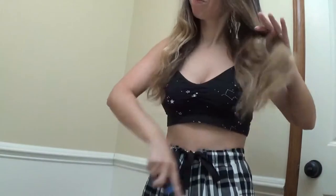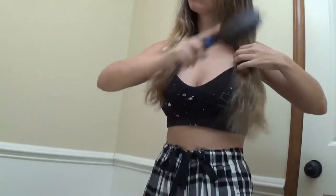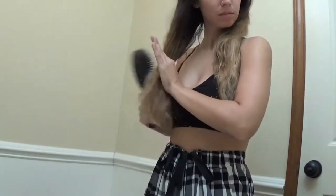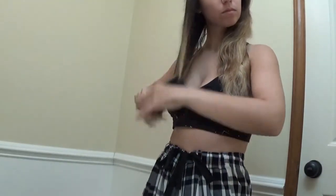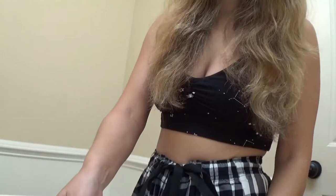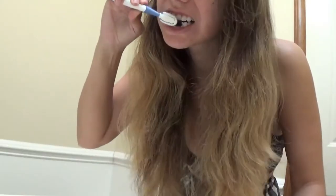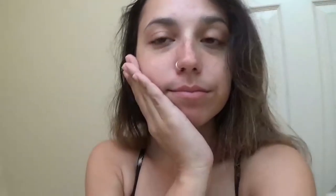As always, the first step to getting your morning started is to get ready by brushing your hair and brushing your teeth. Even though I'm a phlebotomist, I still like to have those pearly white teeth. Just look at that adorable smile.